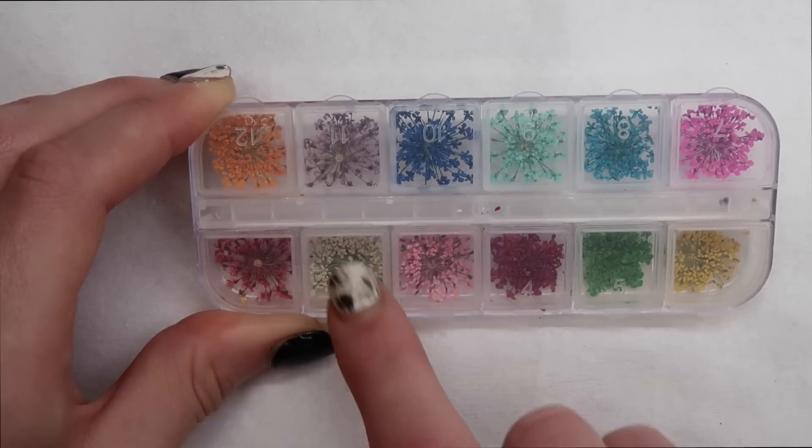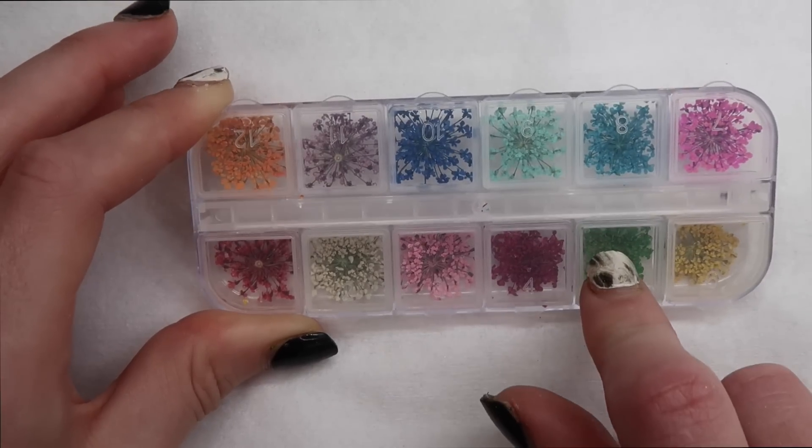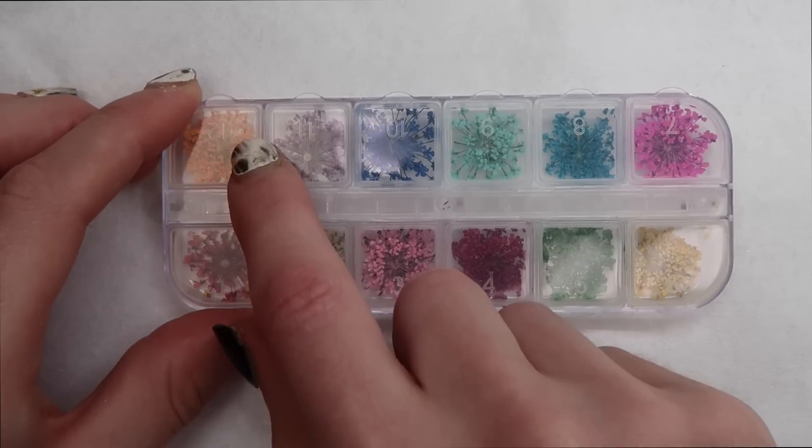I'll save all the other colors for the summer and the fall and it'll be great. I really like this green one too. These are all actually really nice, but I'm definitely thinking these ones for the fall. That'll be great.